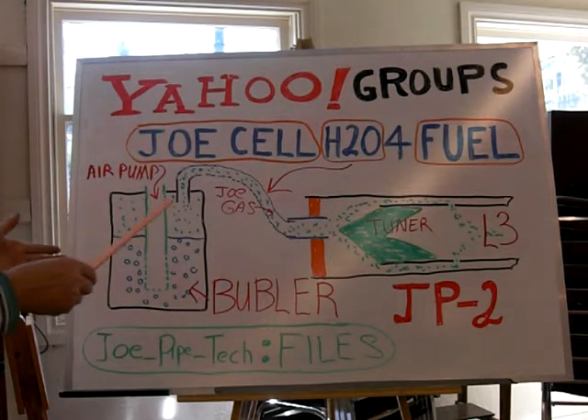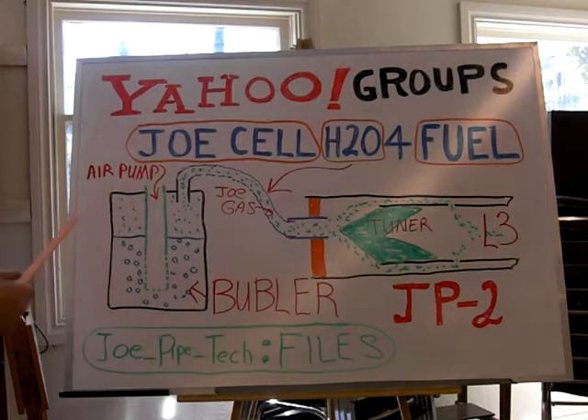Just say for example this is all set up — we actually have this set up in a shop. We have a bubbler going. We have our JoeSel water in there. We turn on the air pump and we're bubbling. We're converting this water, which is already in a burnable state.